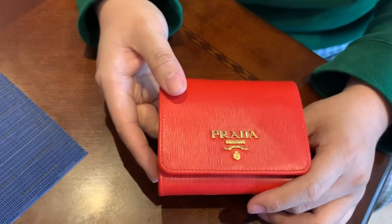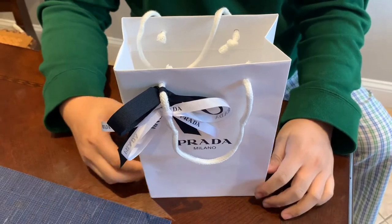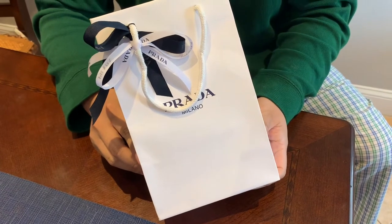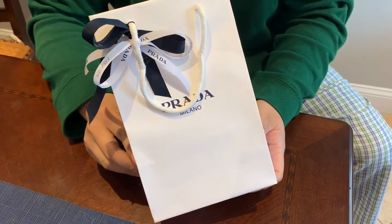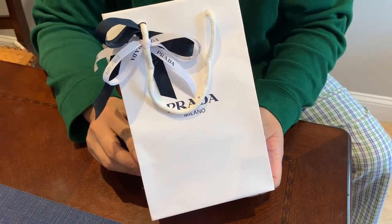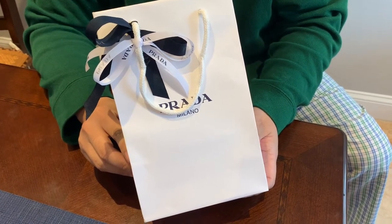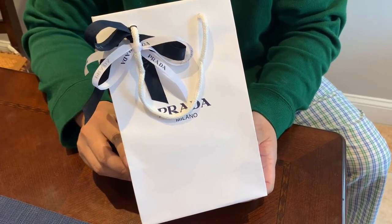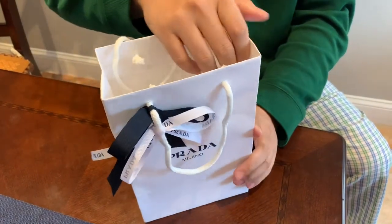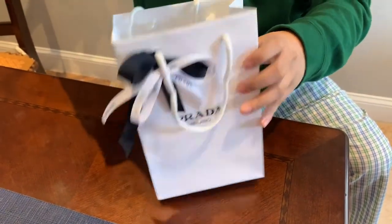Hello YouTube, how's it going? So today I'm going to do an unboxing and review of the Prada Portafoglio Piccolo, model number 1MH176, color L-A-C-C-A-1, group name Vitello Move One. It's basically a red Prada trifold wallet with a coin pouch.